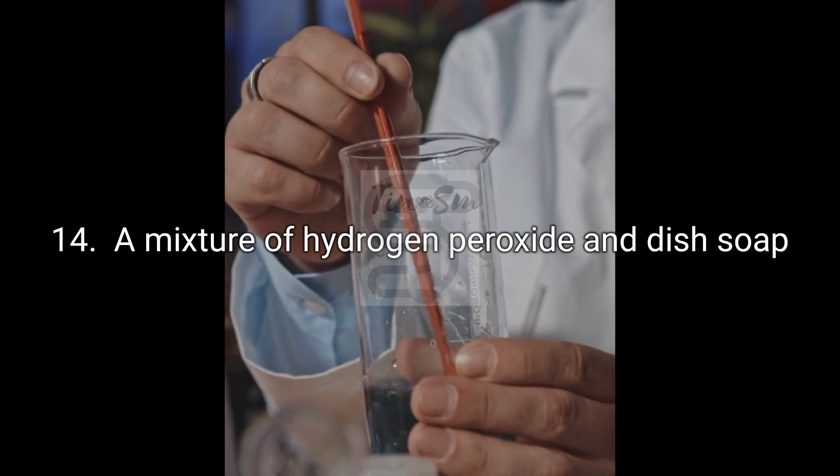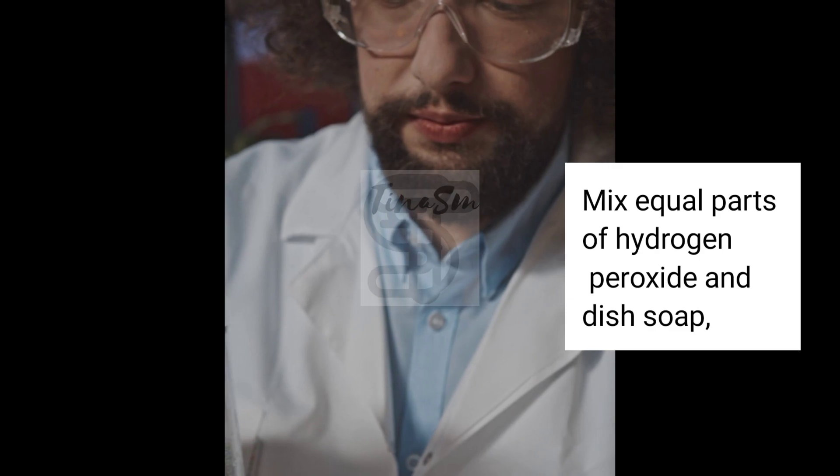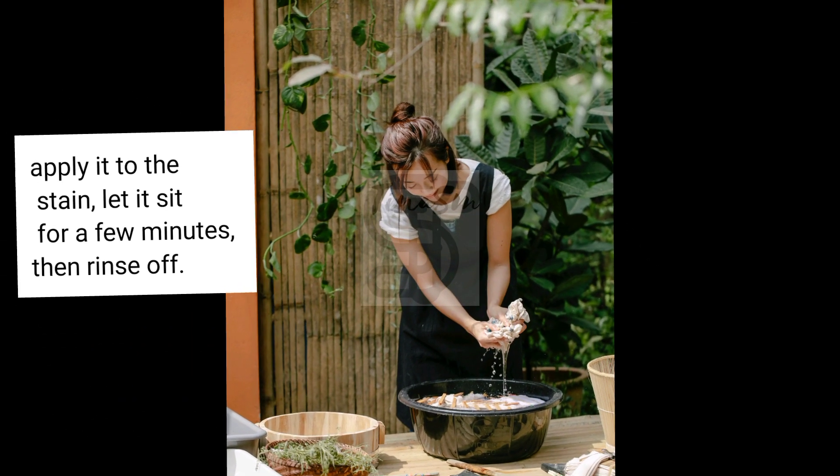14. A Mixture of Hydrogen Peroxide and Dish Soap. Mix equal parts of hydrogen peroxide and dish soap, apply it to the stain, let it sit for a few minutes, then rinse off.